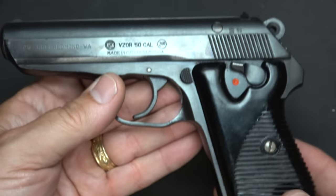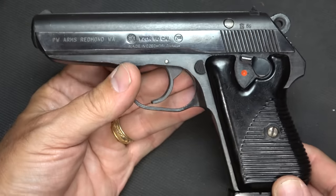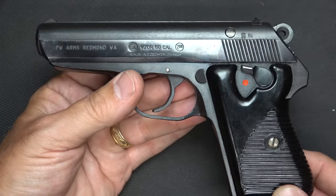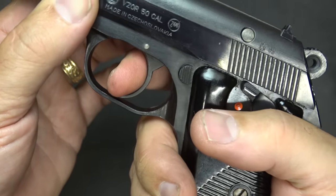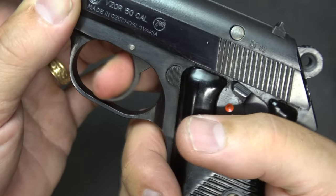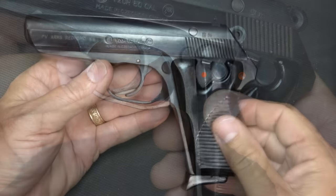Of course, it's an all-steel frame, which gives it a little bit of heft, but with .32 ACP the recoil is already pretty minimal. There are serrations on the trigger, so when you get your finger on that trigger it just has a good feel to it — it's not uncomfortable at all, and it definitely keeps you from slipping off the trigger.